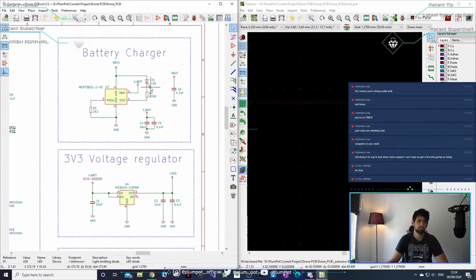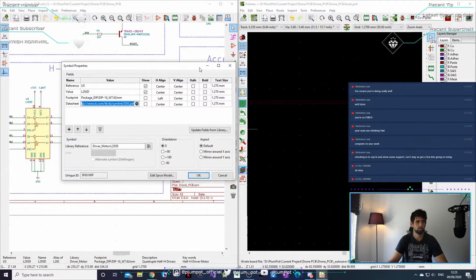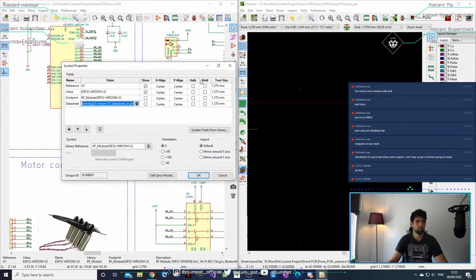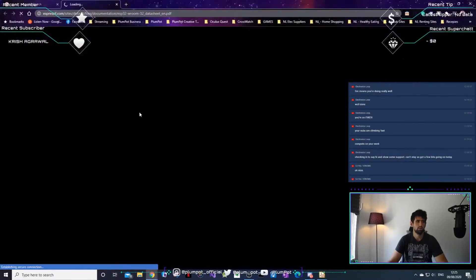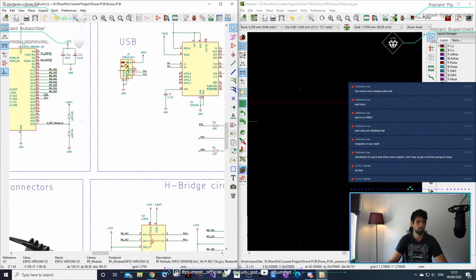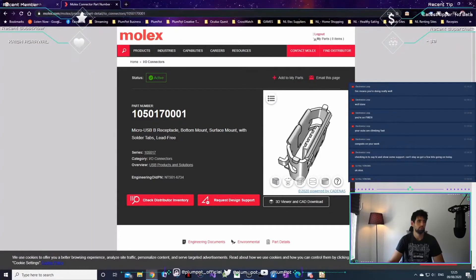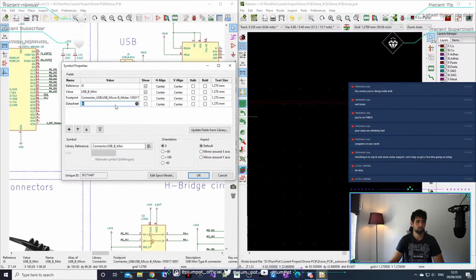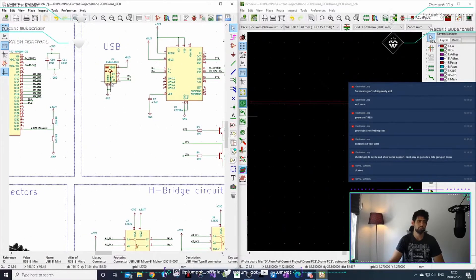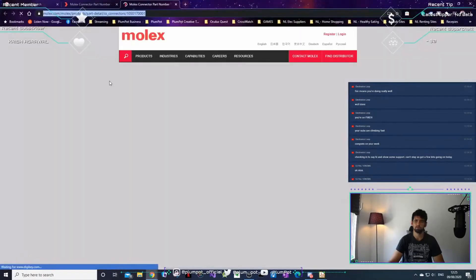You can also add a datasheet. For a component like the ESP32, you can see they put the datasheet link right in — click the button and it opens, which I love about KiCad and it's free. You can do this yourself too: for the Molex connector, just copy the link in and then you'll have the datasheet. When you open the project a year later, it's so much easier to have it there.